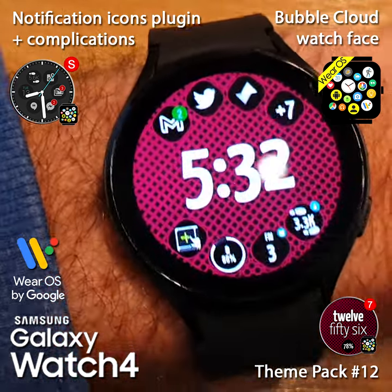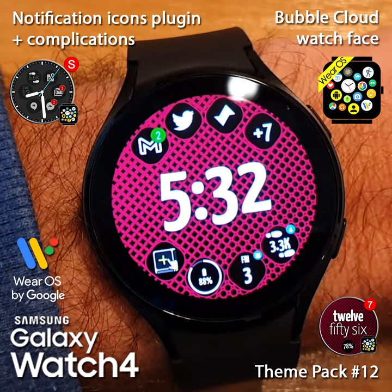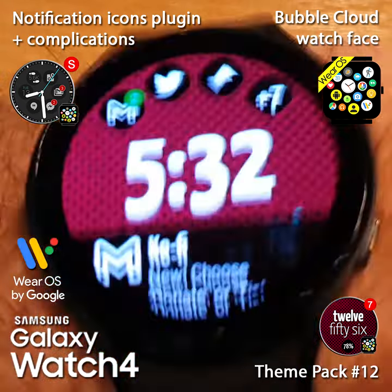You might have noticed that the same area of the screen also contains some watch face complications — that's where I can check my battery, date, or step count. But this area of the screen is used for these two purposes. And if I flick up once more,